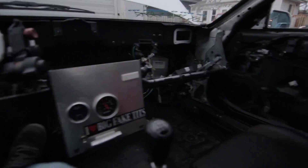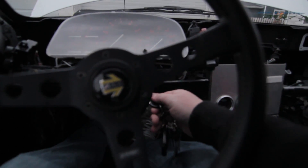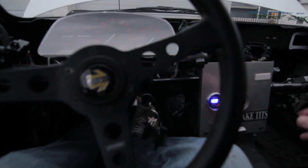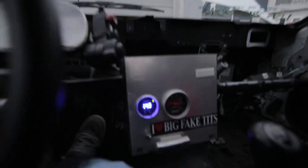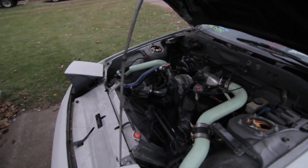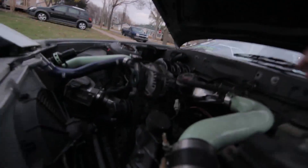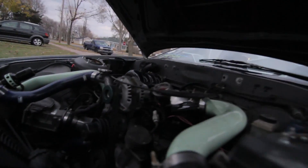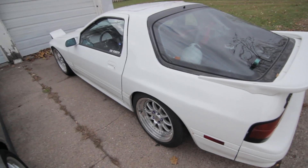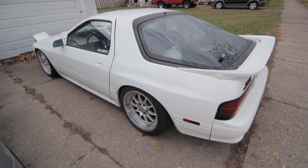Lack of interior. There it is, spinning. So can we take it for a drive? Yeah, fuck it, let's go get some beer.